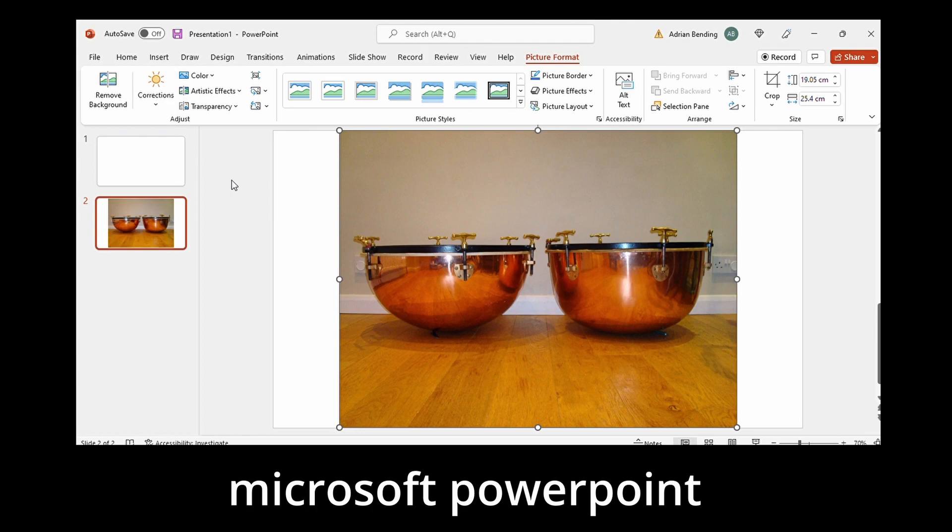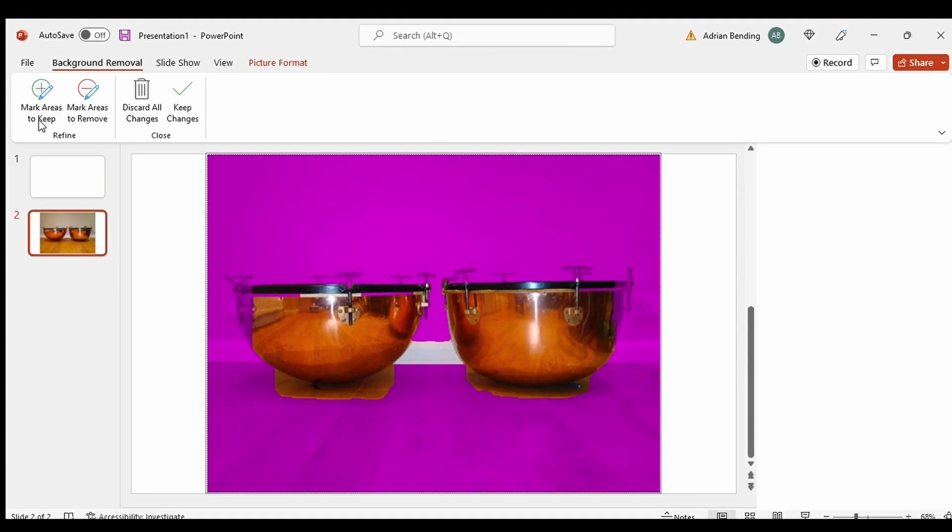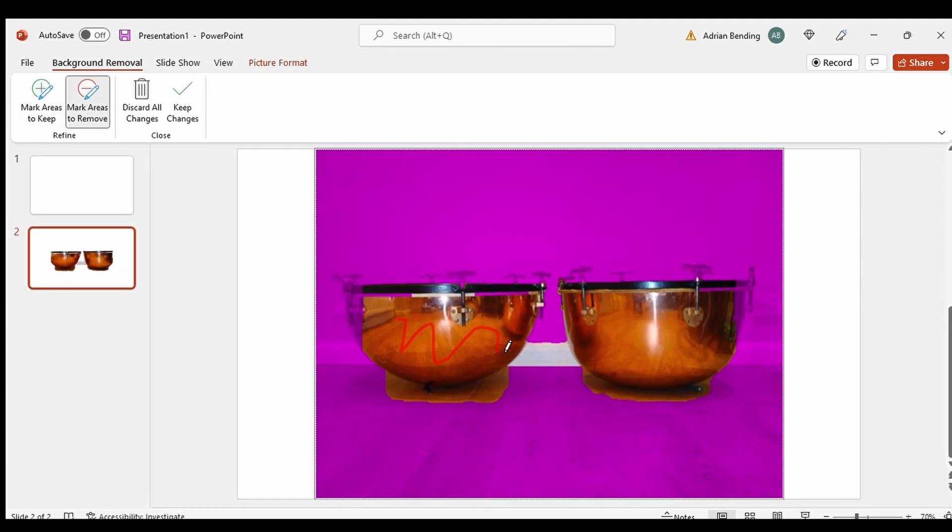In Microsoft PowerPoint there's a remove background feature. You might need to spend a bit of time playing around with this, but it works quite well. Ideally of course the best photos of a bowl would be without the hoop or the head on, but if you can't photograph the drum like that then don't worry. At this stage just try and remove as many extraneous parts as possible as this will help accuracy.